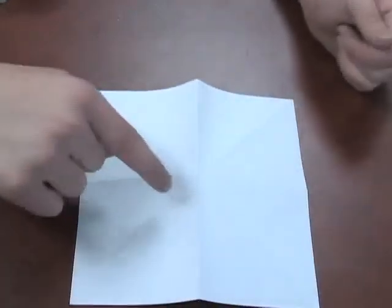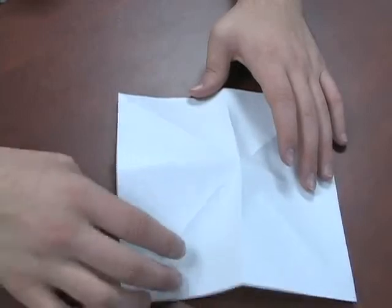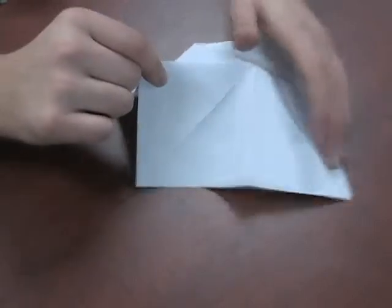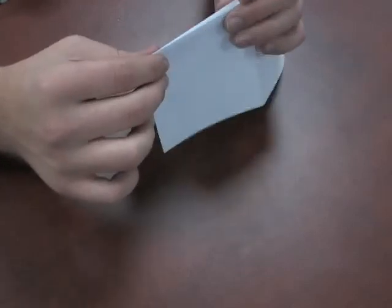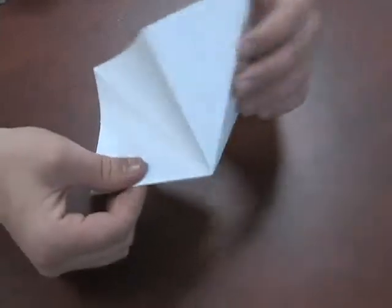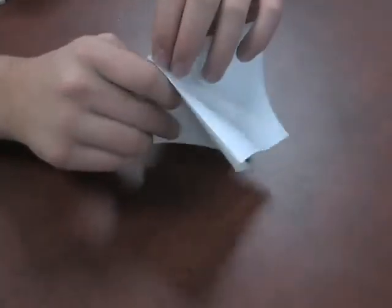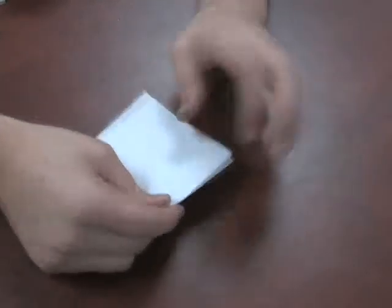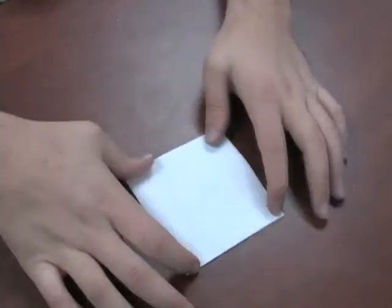Next, what we want to do — this is kind of the trickiest part. We're going to take these corners and bring them in, like so. Now we're going to bring these corners together, like so. With the pre-folds, it makes it pretty easy — try to do this without that and it's a little difficult. We're going to do the same thing, just bring this in, fold it back in on itself, just like that. And now we should have a tiny little square.